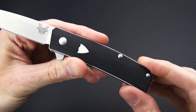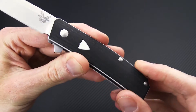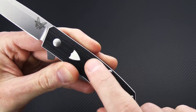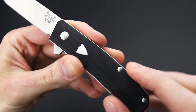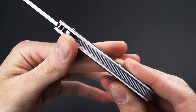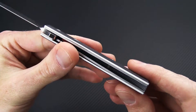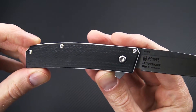You've got a traditional style handle design made from layered black and white G10, and the shield is actually made from that white G10 with the cutout from the black G10 showing it — so it's more like a little window in there as opposed to a traditional inlay. Stainless steel liner construction, and you've got a black and white G10 backspacer for a more traditional look and feel.